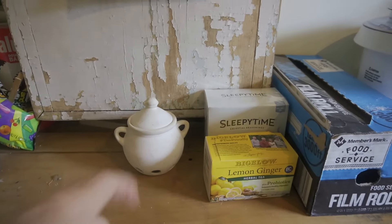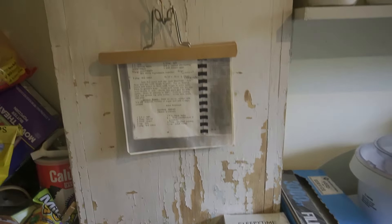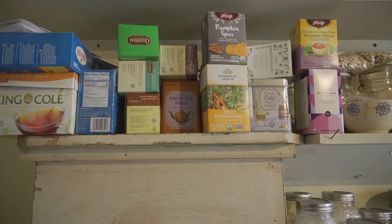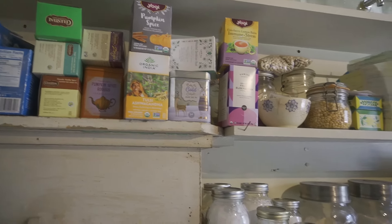Down here I have my garlic keeper. And we always have lots and lots of tea — we are tea drinkers. So let's move along.